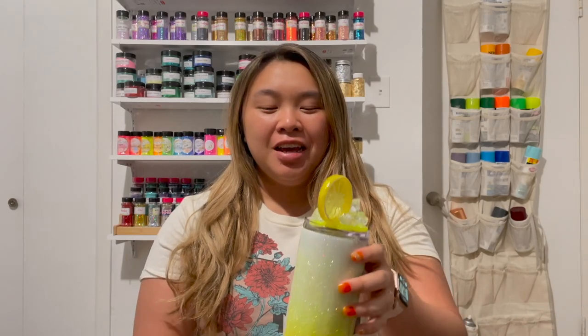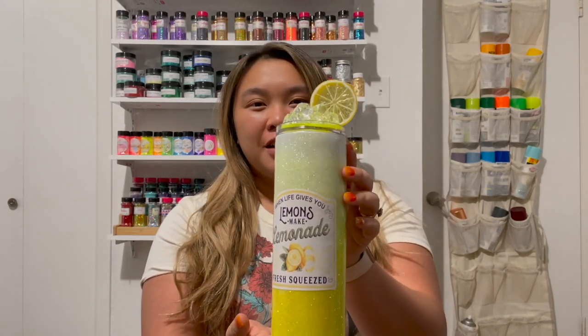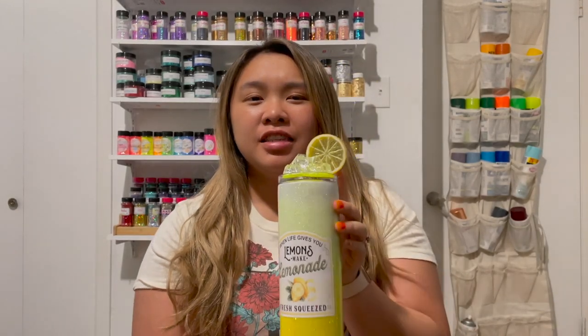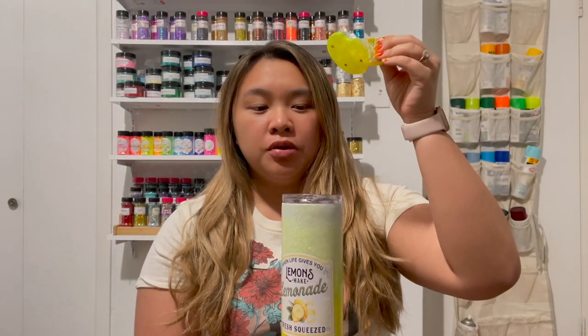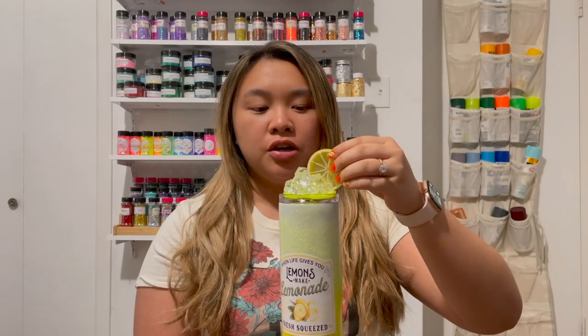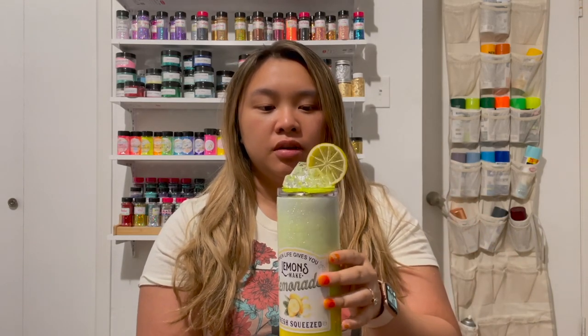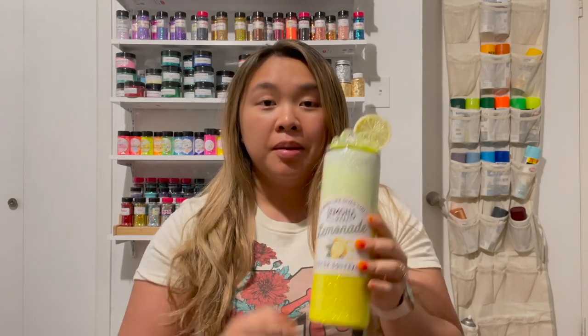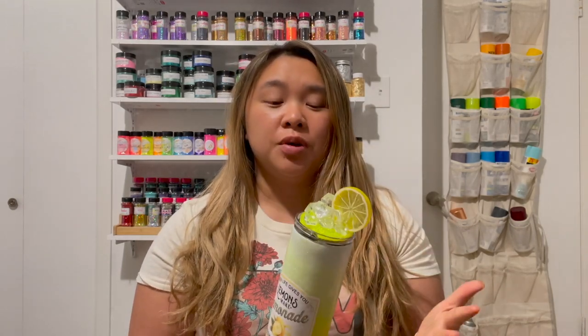Hi everyone! Welcome back to my YouTube channel. My name is Abby. I'm the owner of a couple tumblers and today's video we're going to be doing a viral trending tumbler. It's going to be this cute lemonade cup that has an ice lid on it — this ice lid is actually removable and has magnets to secure it onto the tumbler.